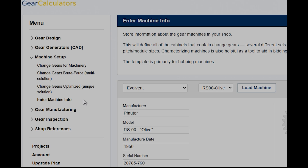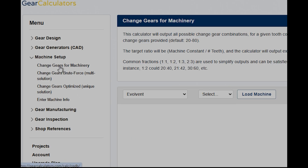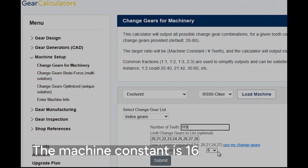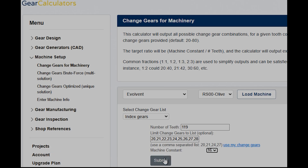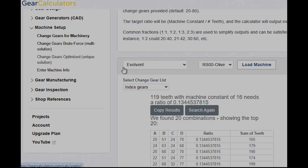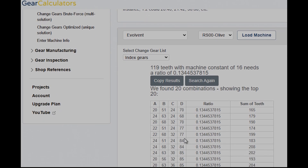Let's go to change gears. We'll load that machine again and use that index gear list, and we're going to make that 119-tooth gear. I know this machine has a ratio of 16, so I'll calculate that. What's good about change gears for machinery is it's going to go ahead and calculate the sum of all the teeth in these gears, minimum numbers first — those are the ones most likely to fit in your cabinet. These are the four change gears: A over B times C over D. The ratio you're looking for is 0.1344537, and that's how that calculator works.